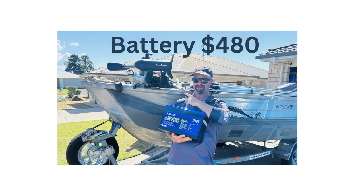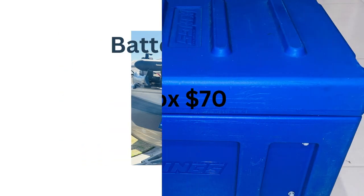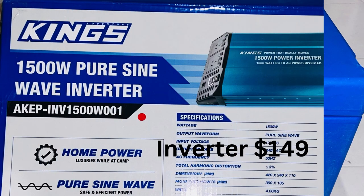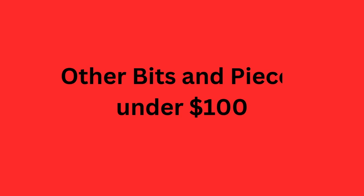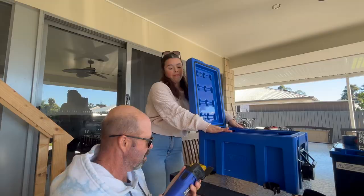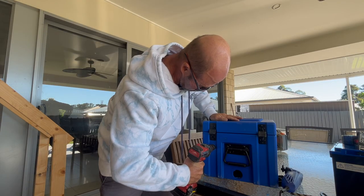If you ever needed a reliable power supply for emergencies or camping, I'm going to show you how I made this plastic box into a powerful backup power supply on a budget. I managed to get all the parts over the course of the last year taking advantage of specials. If you look out for deals you can really do well. With a bit of creativity and some DIY skills, I was able to transform this ordinary box into a versatile power supply that could be used in a variety of situations.